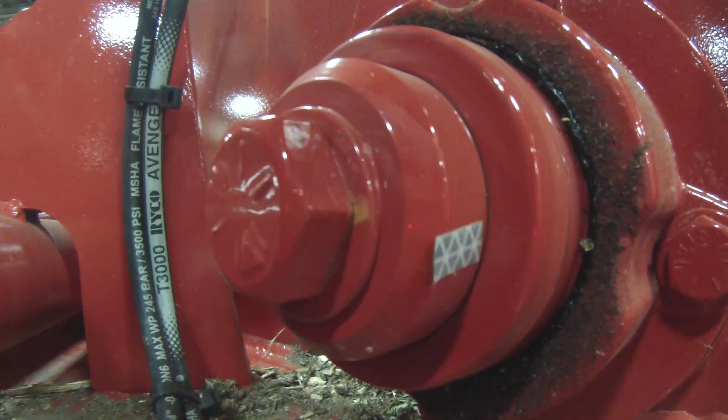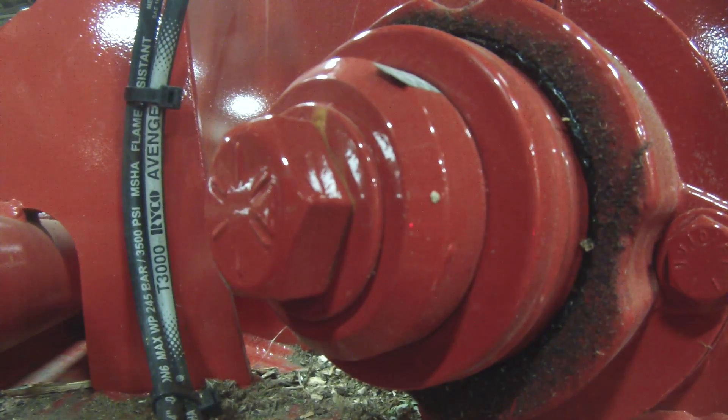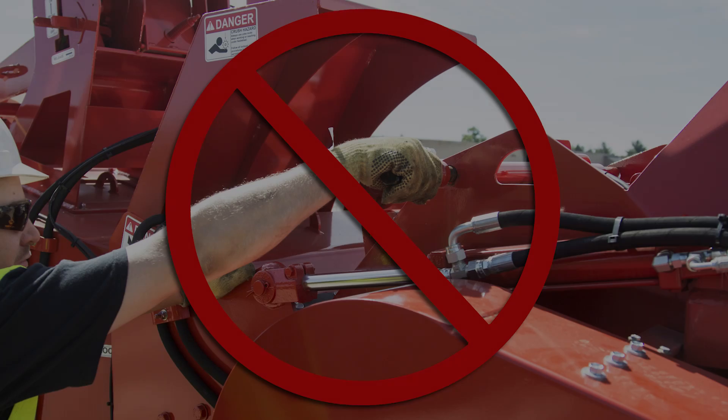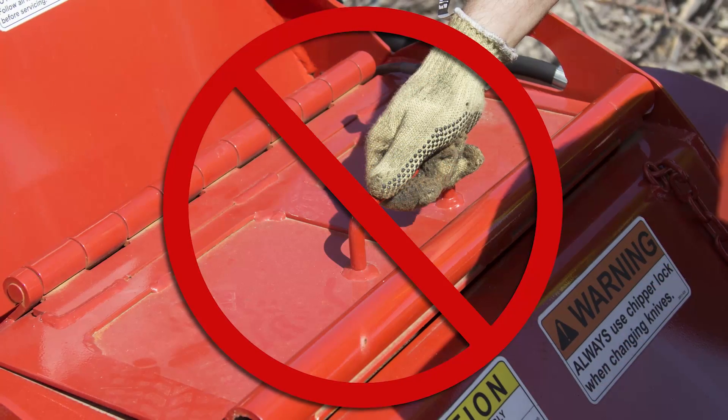To begin the process of sharpening your knives with the BevelBuddy, first make sure the disc or drum has come to a complete stop. CAUTION: Never open a disc or drum chipper hood while it is still moving. Serious injury or death could occur.